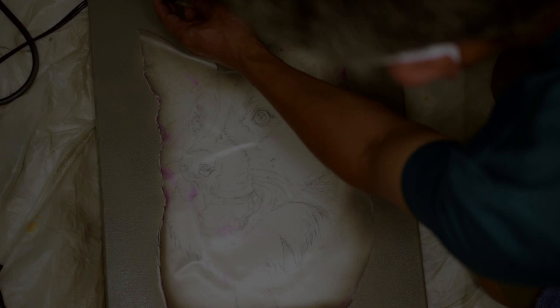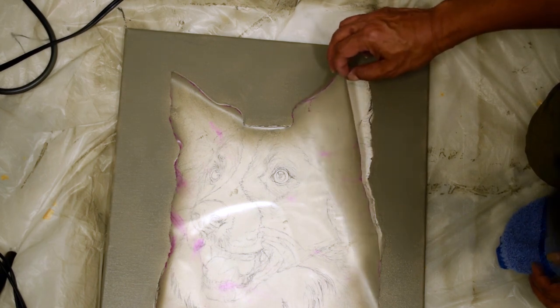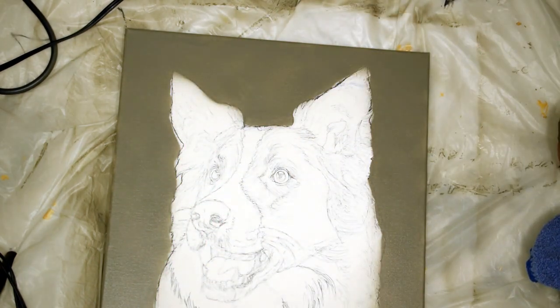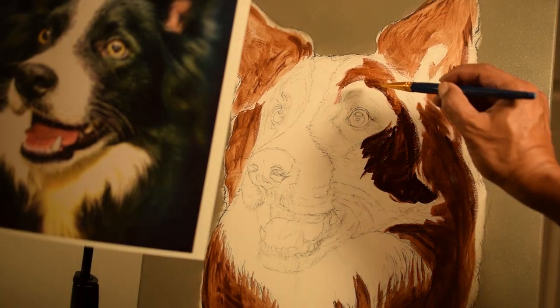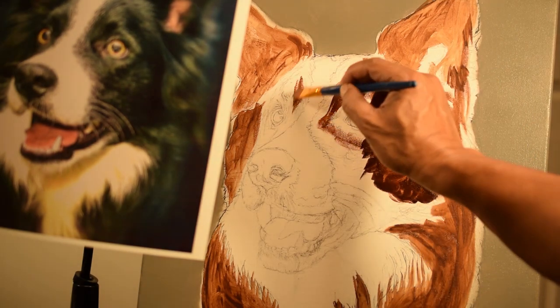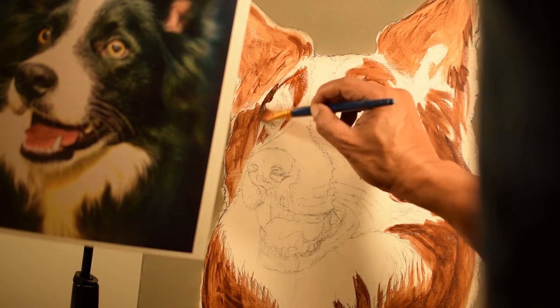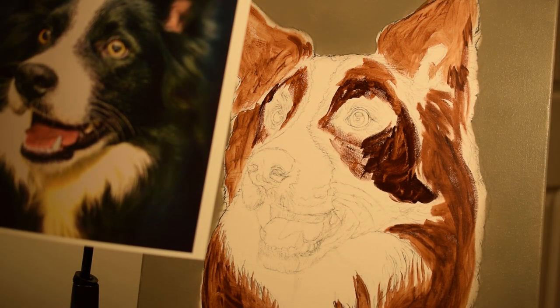I do all this because the airbrush leaves no brush marks. Once the background is dry, I just peel off the frisket carefully. Now I'm ready to paint the main subject. I start by painting the base coat of the fur with medium values. For the black fur, I give a base coat of burnt umber. For the white fur, I give a base coat of gray.